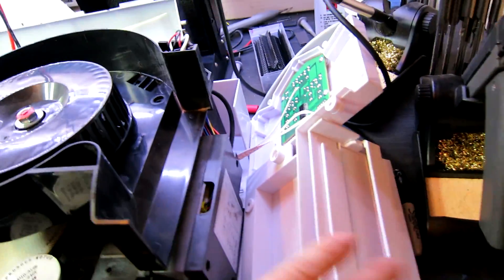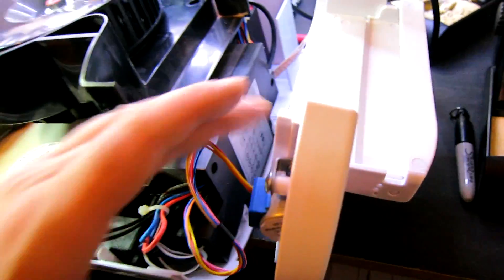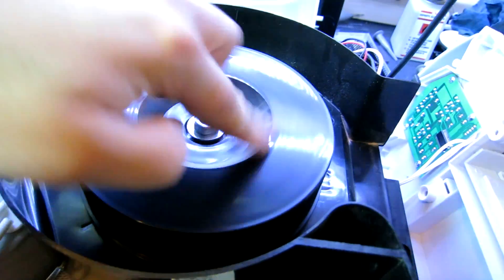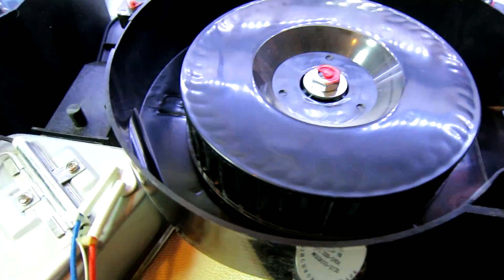Let me explain the components. This is the top motorised vent here, control module here, and a fan motor that basically blows the air through. There's a filter part on top here in the housing.